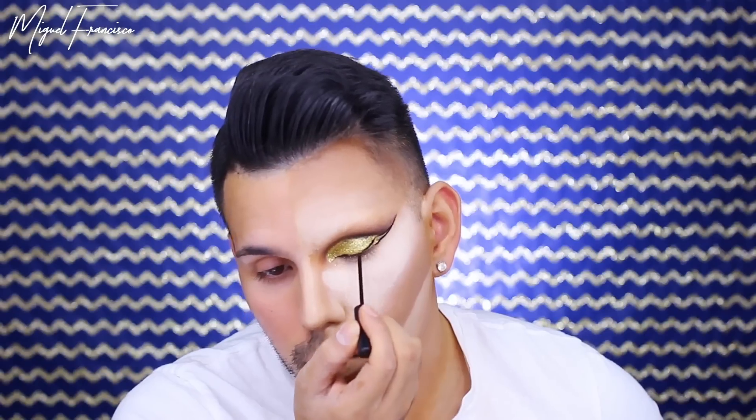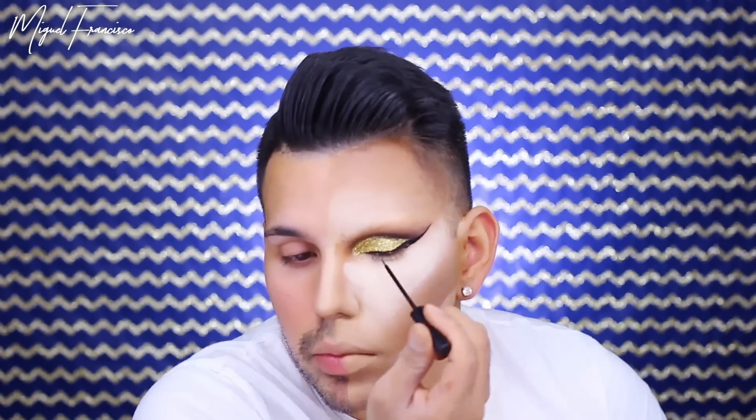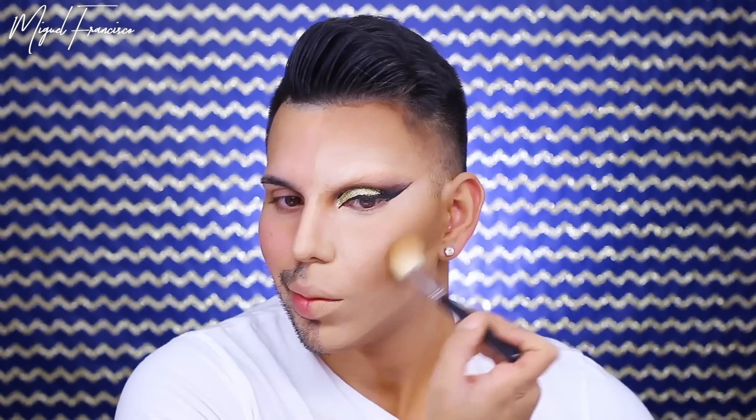Moving on to eyeliner, I'm taking the NYC Liquid Liner and drawing a wing. Now to bring some color back into my face that the setting powders may have taken away, I'm taking the MAC Mineral Skin Finish in Dark Tan. To further intensify my contour, I'm taking the darkest shade from the Kat Von D Shade and Light Palette and applying this to my cheekbones — since we laid that cream contour before, this is just going to make it look more dramatic and intensified.